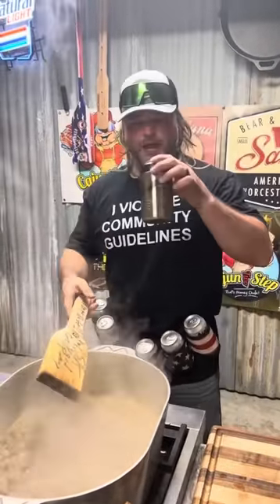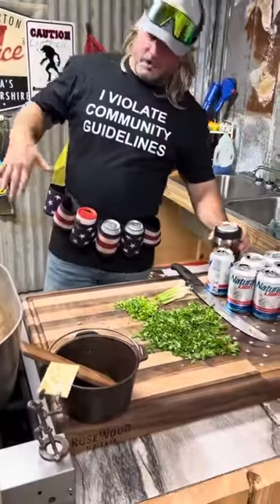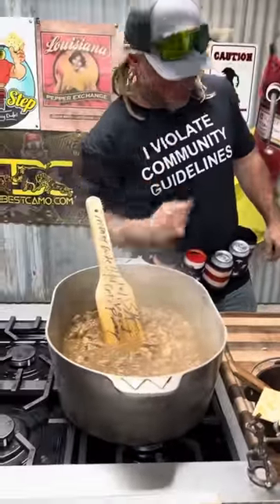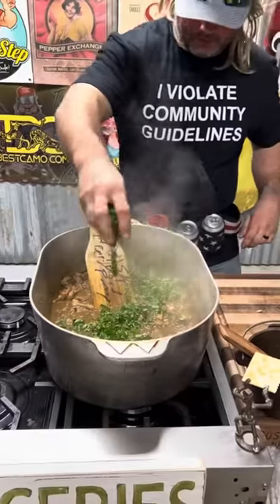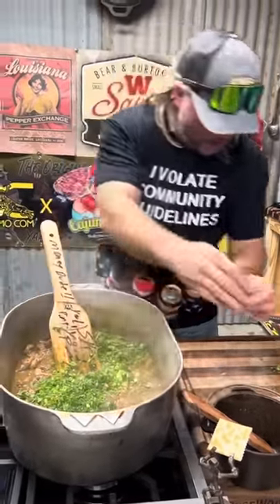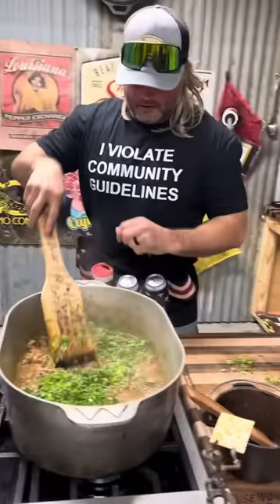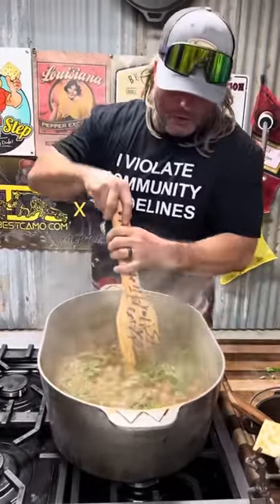Let's have a sip on that. Now we're a few natties into this. We got that meat tender like your little boyfriend's hand. Going to hit it with that fresh parsley and them green onions. Somebody said shallots — that's green onion, dude, all day. Now we got the fire off, and we're going to let that cool off.